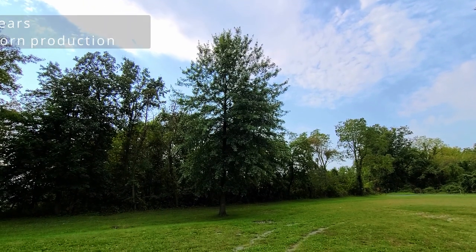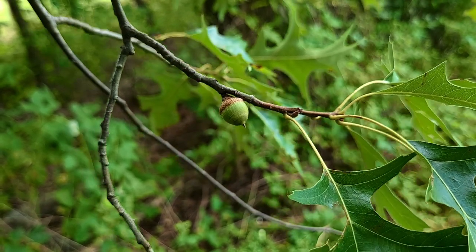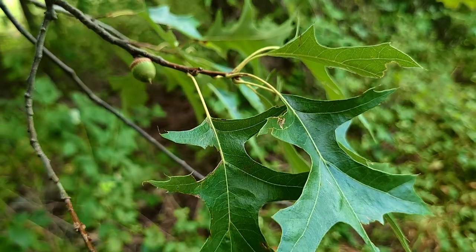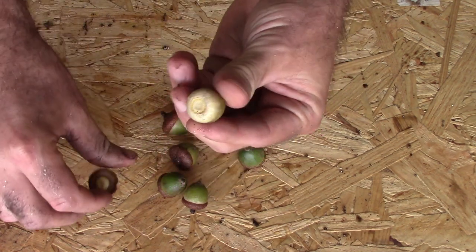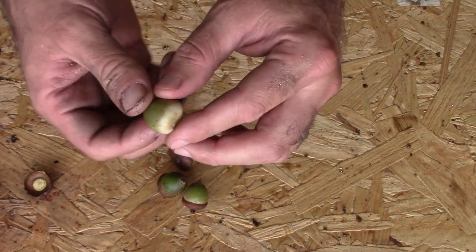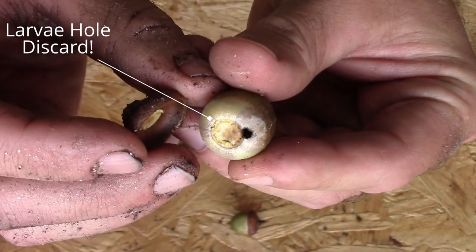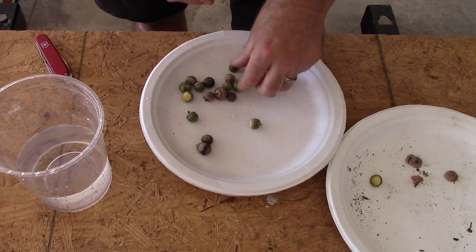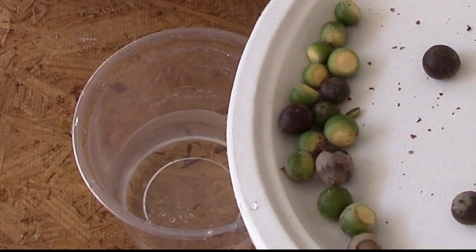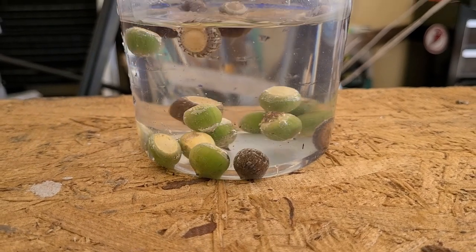We're about to get into how to test the viability and plant the acorns. Not all of the acorns we gathered will be viable, so we need to test that. There are two checks to make. The first is to remove the cap and look for any holes — if you find a small hole under the cap or anywhere on the acorn, it indicates some kind of bug has entered and the larvae is eating the nut inside, so discard that acorn. Next, immerse the acorns in water for 60 seconds. Discard anything that floats. Any acorn that sinks and has no hole should be considered viable. Leave those in water for 24 hours before stratifying or planting.